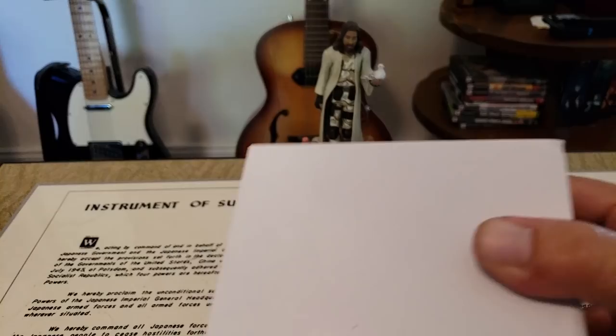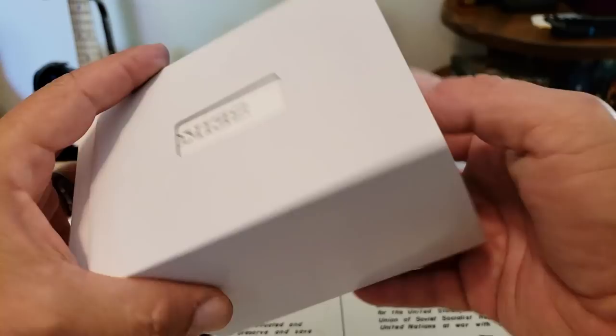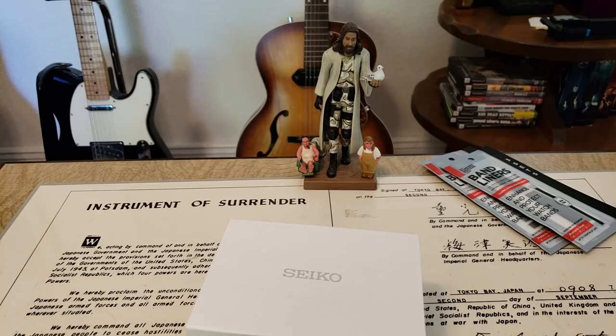Let's check this out. There's what we have in the box — that is the suggested retail price, which is actually different even now on the Seiko website. I think this is pretty much a standard Seiko box they've been using right now. Nice, clean, simple Seiko box.